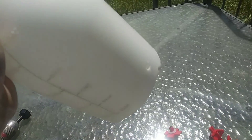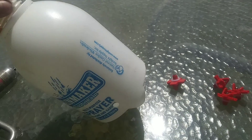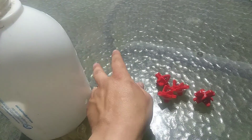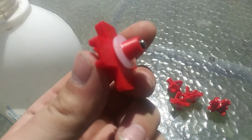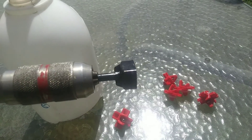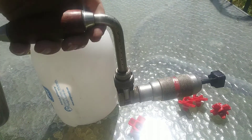We have successfully drilled three relatively clean holes into this bottle. Now all we need to do is install these with the included bit that goes right into my hand drill.